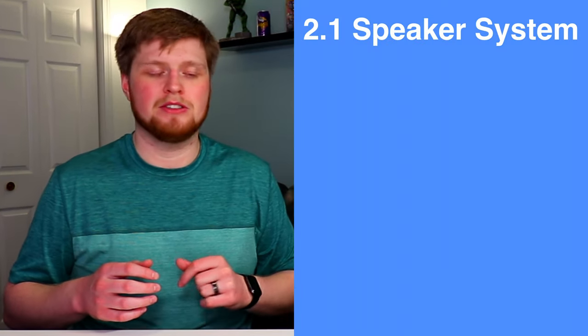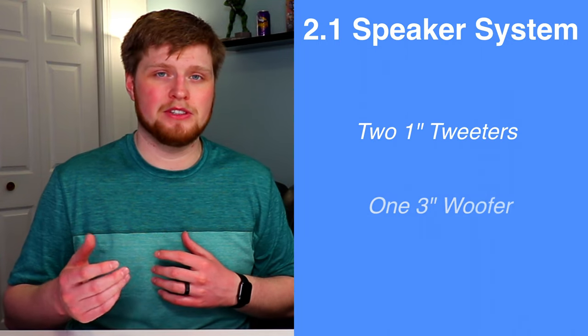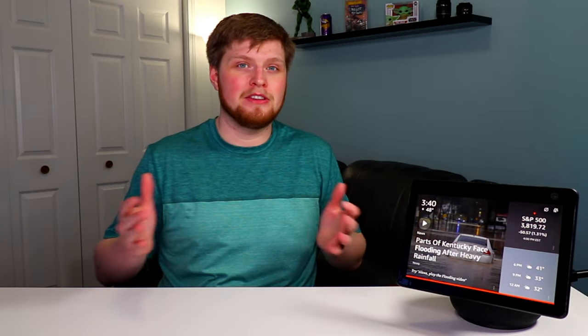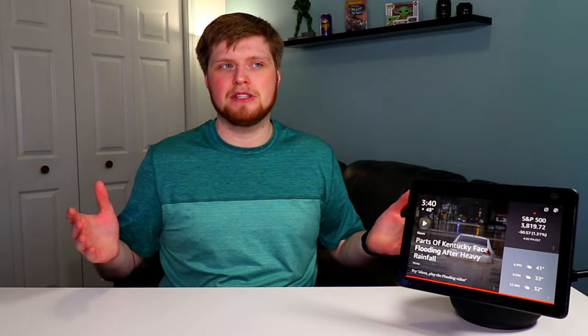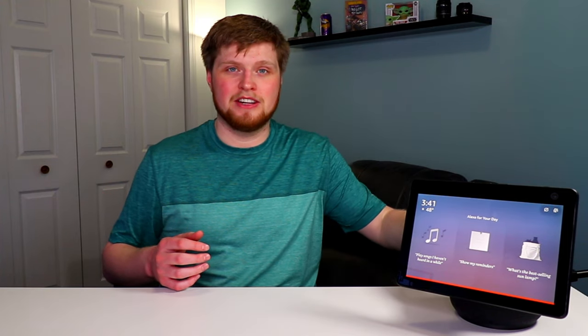It does have a 2.1 system — two one-inch tweeters and a three-inch subwoofer. The best way I would describe the sound quality is just fine. I compared it to the old second generation and it doesn't really sound much different. In fact, the second generation Echo Show 10 honestly sounded a little better in some situations — a little more heavy on the bass. The device does get very loud with no distortion, so if you're just using it for music, podcasts, audiobooks, or videos and you're not an audiophile, the audio is going to be fine.